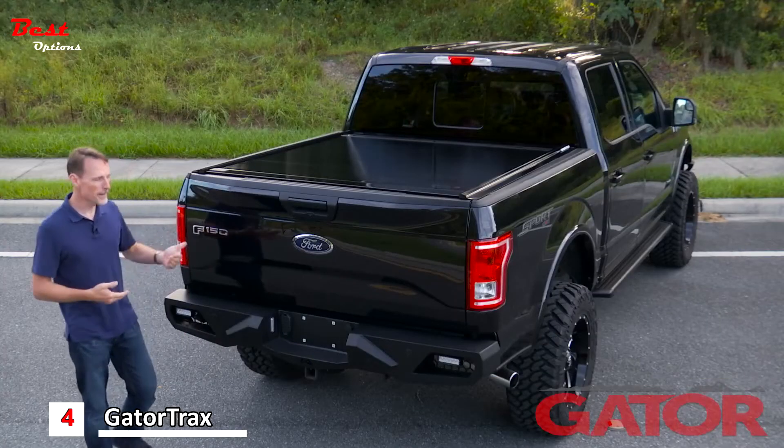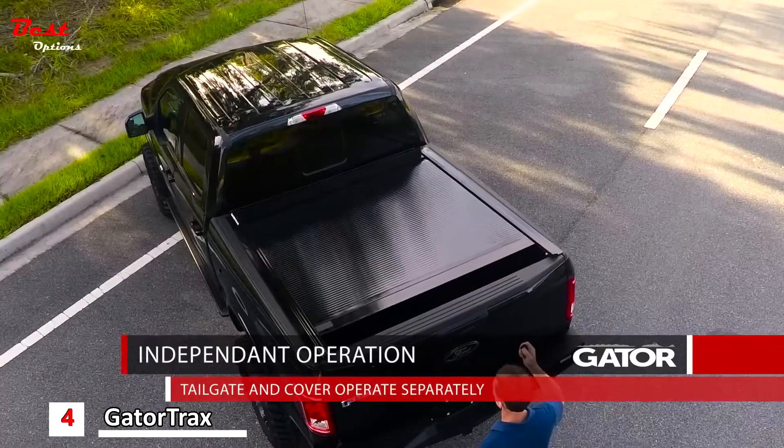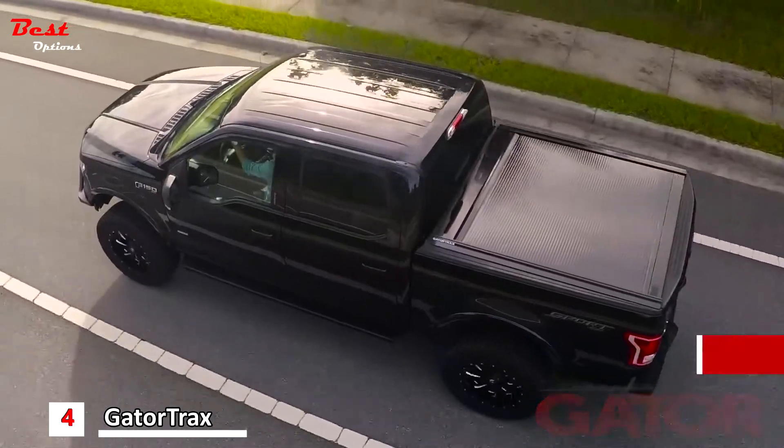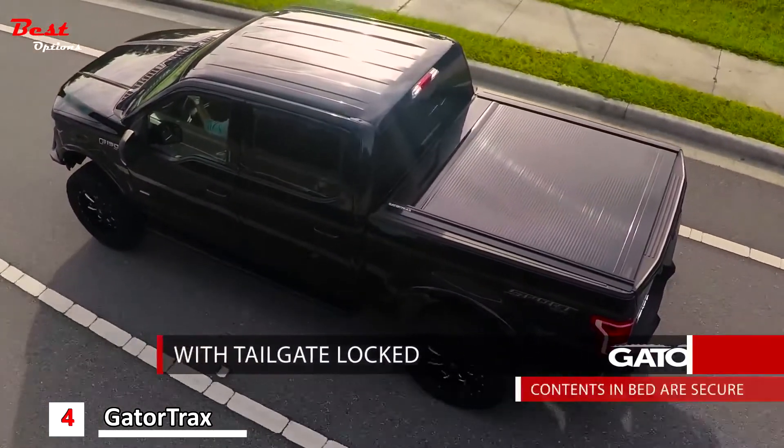Now the cover is going to operate independently of the tailgate. What that means is you can open and close your tailgate without touching the cover. You can also open and close the cover without touching the tailgate. With the tailgate locked, the contents inside the bed of your truck are going to be more secure than if locked inside the cab.